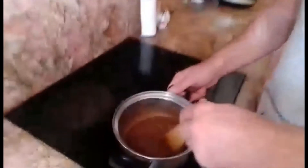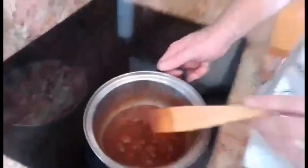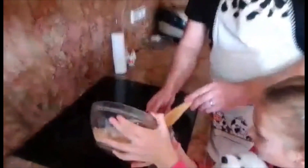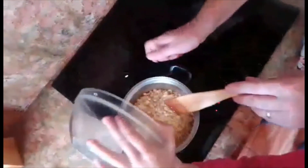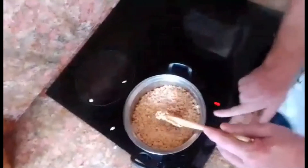We get the Rice Krispies and we put the Rice Krispies in — gently now. And we turn the heat off.